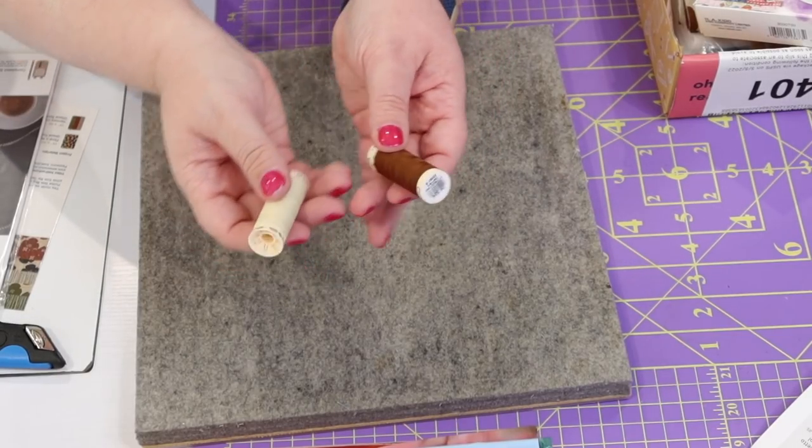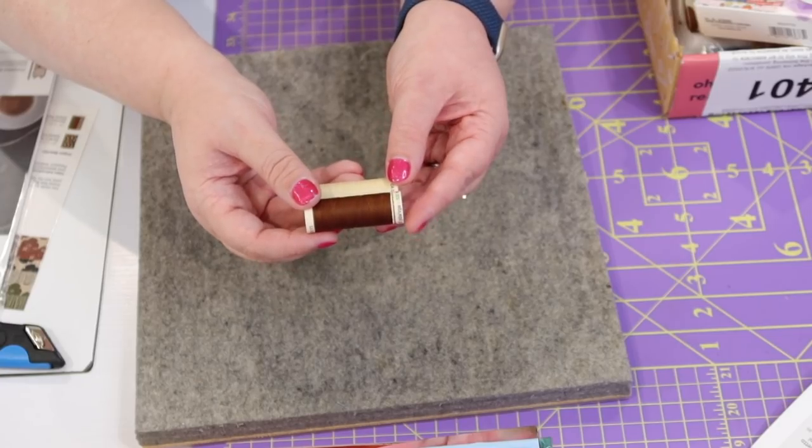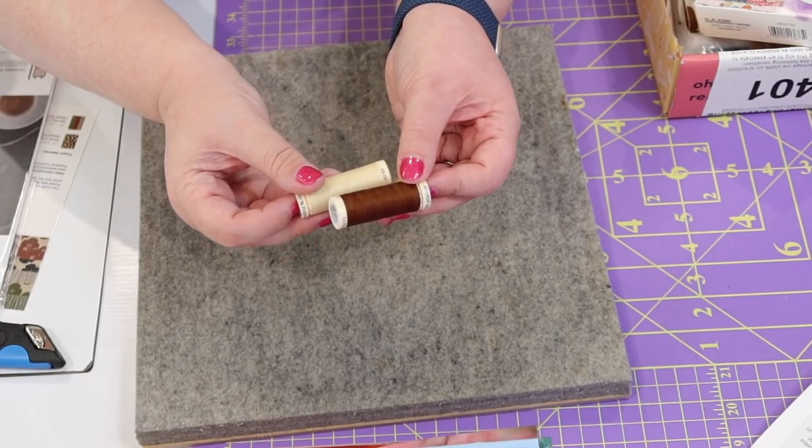In addition to all the fabric and hardware to put the bag together, we have some notions: two spools of thread, a cream and a brown. I'm not a big brown person, so we'll have to see if I use this fabric or reach for some of the fat quarters from my fat quarter club box. These are polyester threads, which are known to hold up a little better than cotton — though I've made bags with cotton thread all the time and it's been just fine.